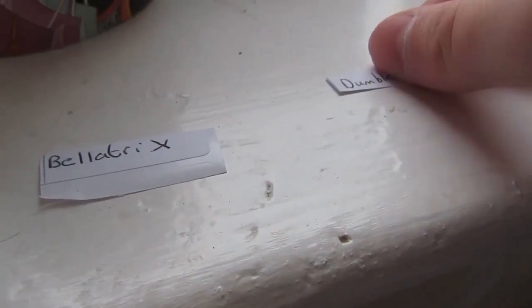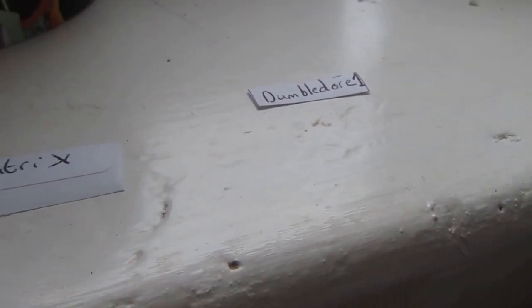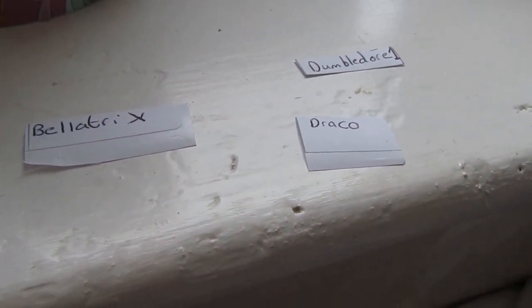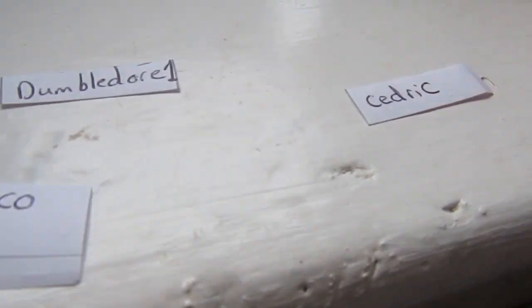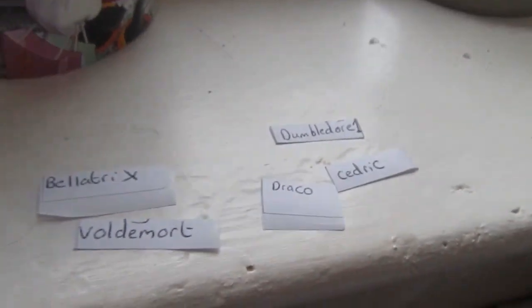Let's see who we've got. First one we have is Bellatrix. Number 2 — we have Dumbledore 1, that's the first Dumbledore. Then we have Draco Malfoy, followed by Cedric Diggory, and last but not least is Voldemort. So those are our first 5 figures to review.